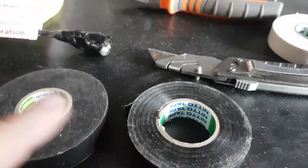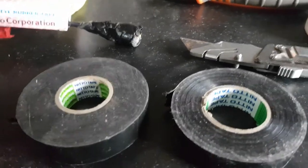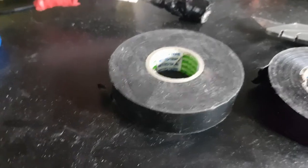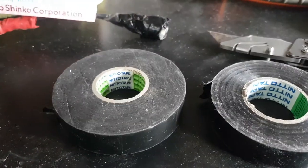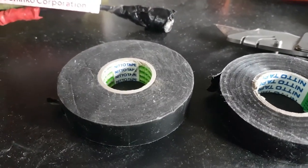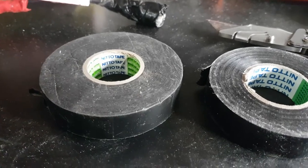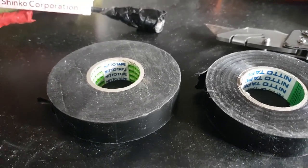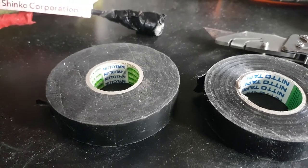This is what the tape looks like here, and this is comparing it to a normal Nitto. Here's my thinking - this will be good for my antennas. And because I change and modify antennas a lot, I found a problem for my application. If you want a bulletproof, never-going-to-get-wet connector, this is it.